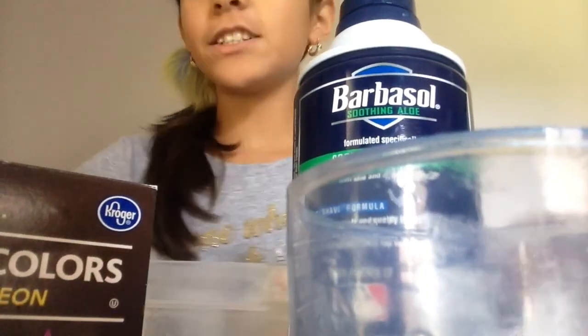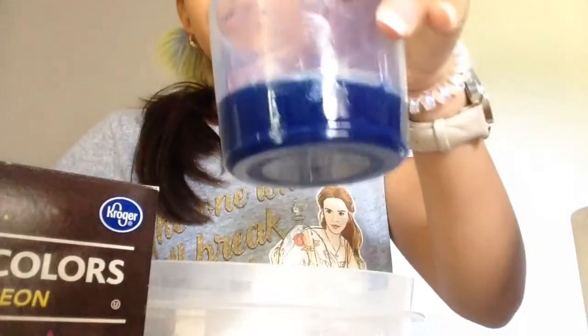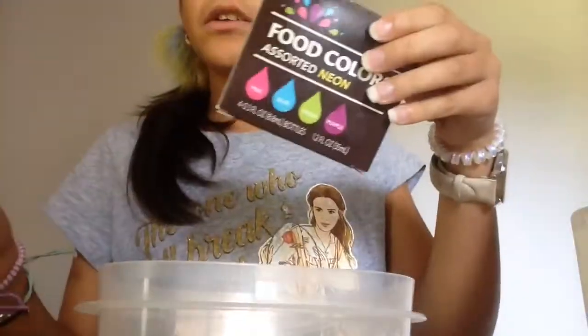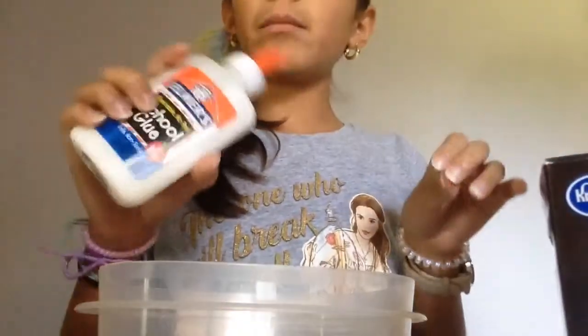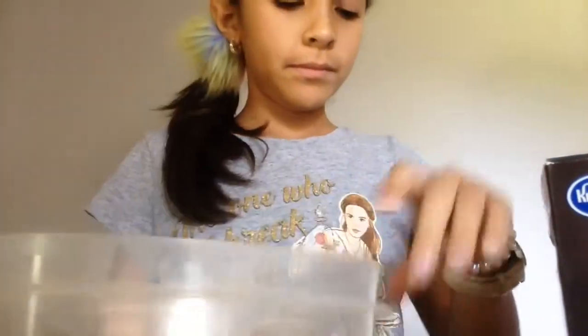Hi guys, it's me Ellie, and today I'm gonna be making some fluffy slime. The tools you'll need are some shaving cream, laundry detergent, food coloring (optional), Elmer's glue, a bowl, and a mixing tool.